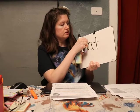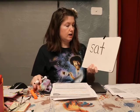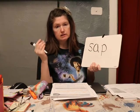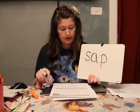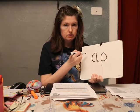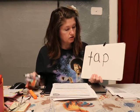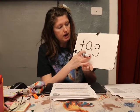What if I change the R to an S — sat. Now what if I change the T to a P — sap. Sap is that sticky fluid that's inside a tree and they use it to make syrup. Now what if I change the beginning sound again to a T — tap. What if I change the ending from a P to a G — tag. Good!